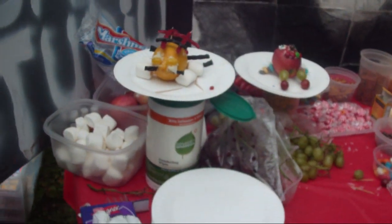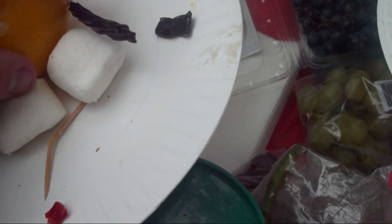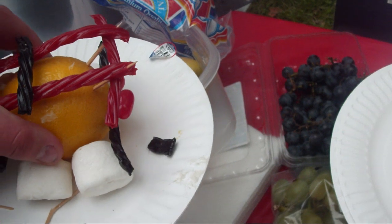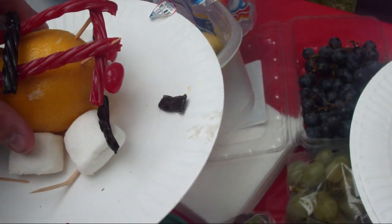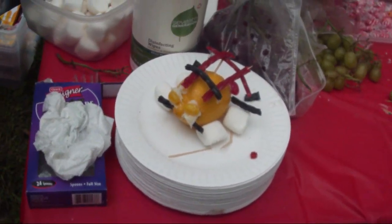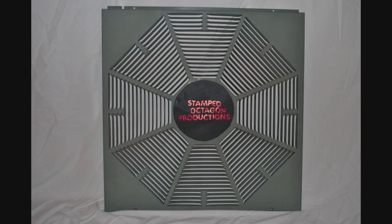So yeah, that is my Lemon Mobile right there. Better move that down — I think it's yellow for some reason. Now I can. Could you stand right in front of it? The Lemon Mobile. This has been a Stamped Octagon production.